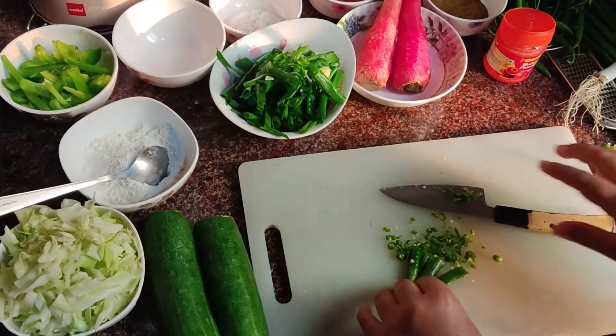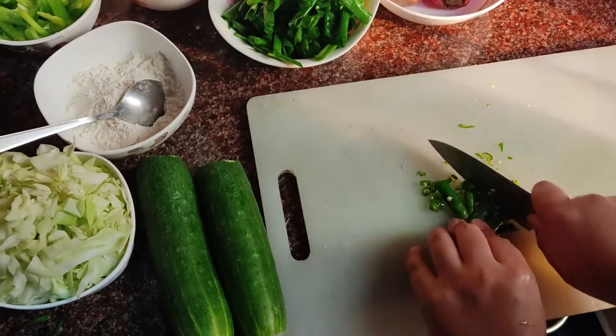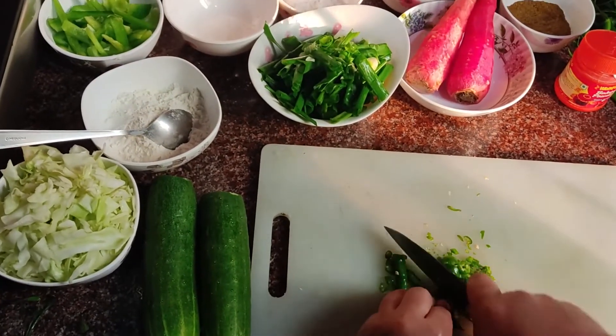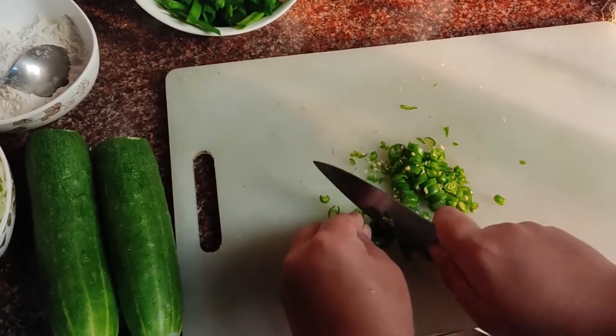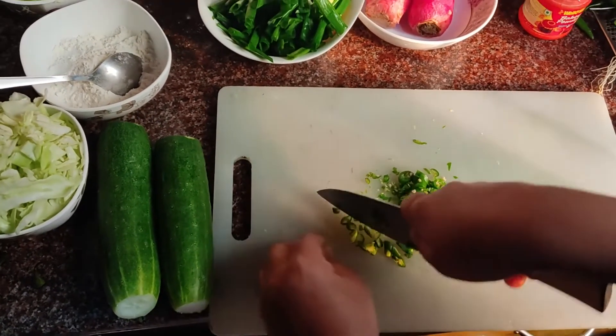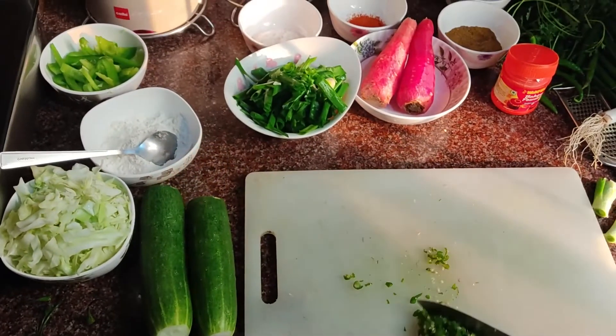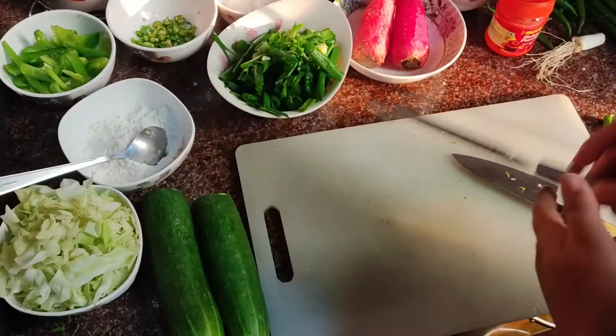Here's our green chilies, being finely chopped. Next, our carrots.